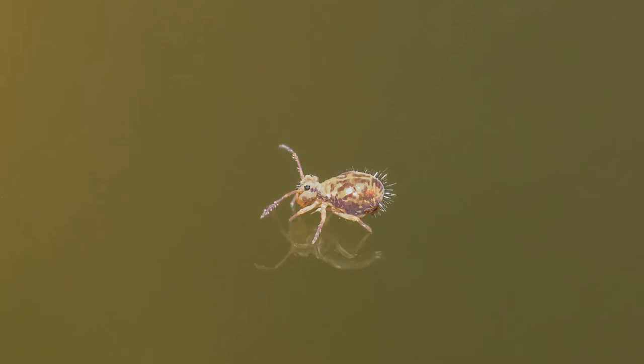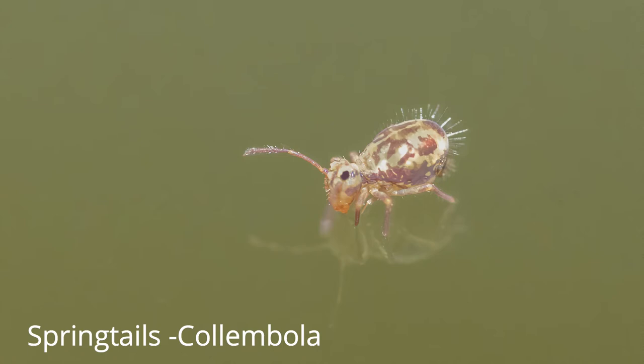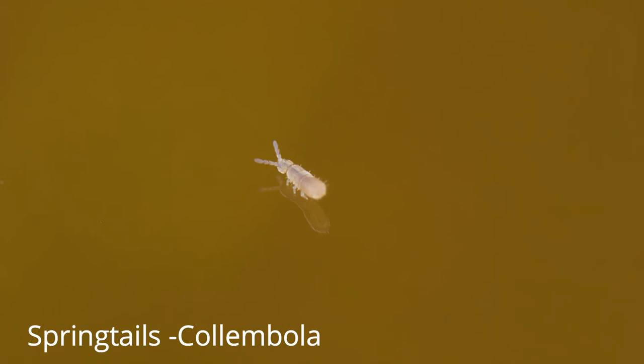I've got some really good photos of the springtails. Springtails are really cool little creatures — they're tiny. They're so small that they don't break the surface of the water, so they can happily sit on it and float around without sinking. They're called springtails because underneath their tails they have a little projection like a spring, and when they're in danger they can flip that spring and just spring away from whatever's troubling them. Pretty cool creatures.